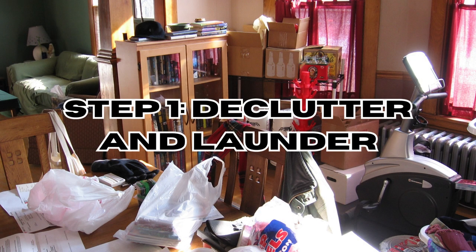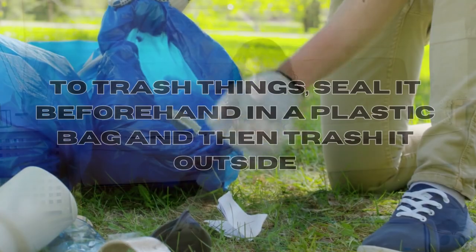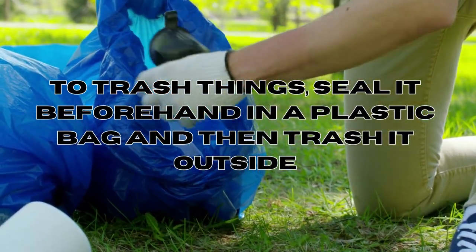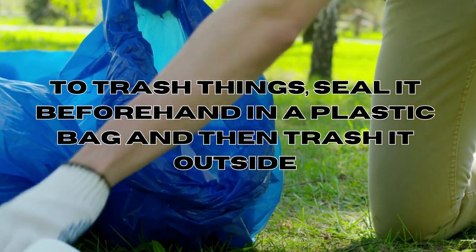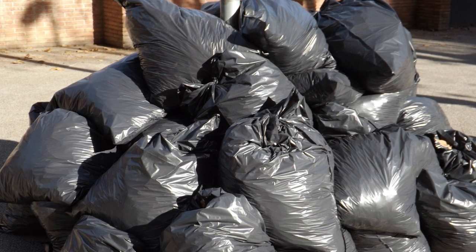Step 1: Declutter and launder. Remove clutter from your bedroom. If you want to trash things, seal them beforehand in a plastic bag and then trash them outside. Seal the clutter that you do not want to trash in a plastic bag for a year.